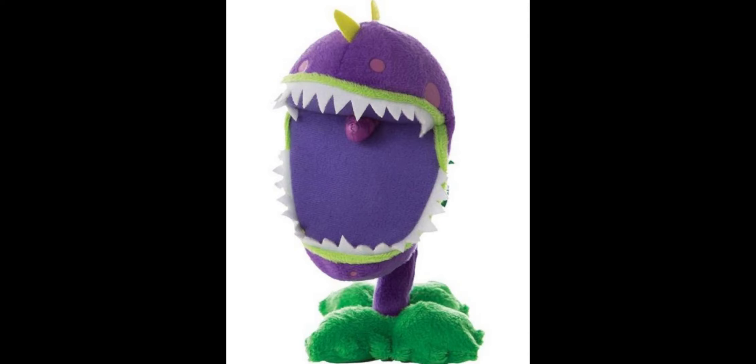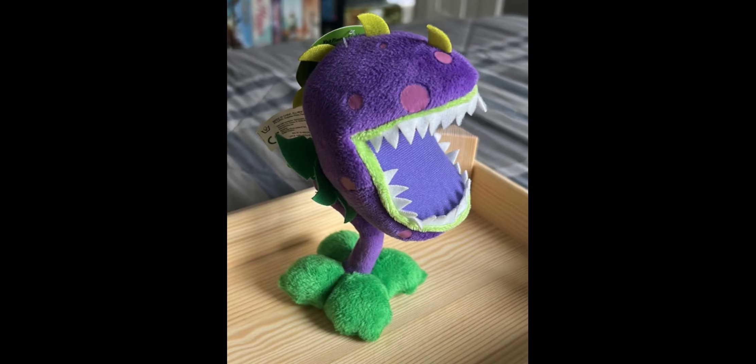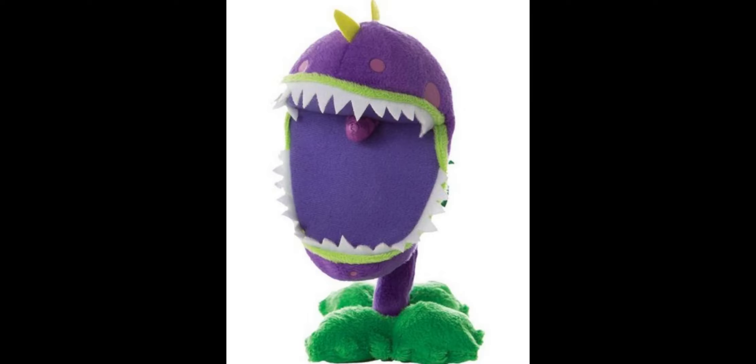Now let's move on to the next plush, which is the Chomper. Unlike other Chomper plushes, this one's actually more accurate because it doesn't have eyes on it. The head is really detailed and even has little iron-on circles to make it look more detailed. The spikes on the top of the head are made out of felt so they could get bent and damaged. Same thing with the teeth — they're only made out of felt and could get damaged, but besides that the rest of the plush is really good and it also has a bendy neck.